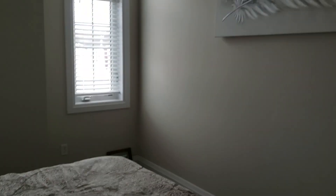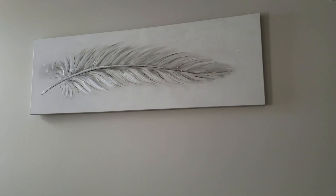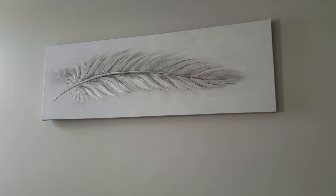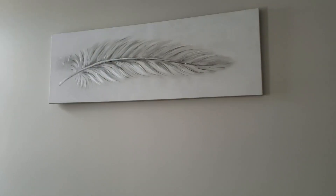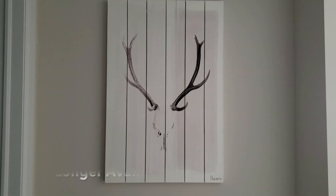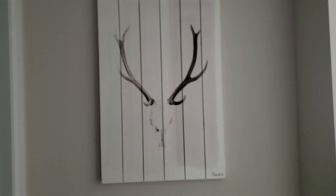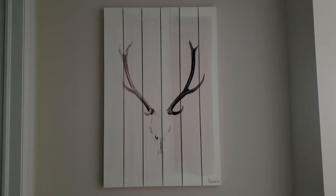In our spare room we have another canvas print from Bouclair. I paid full price on that one — I believe it was $100, which can be a little pricey, but it's a really good size. Dimensions will be linked below. This was one of the first things we bought in our last house, so I was excited to furnish. We also have what we jokingly call our 'fancy' art piece: it's made of wood slabs with a rustic painted look, and it was under $100 — closer to $75.